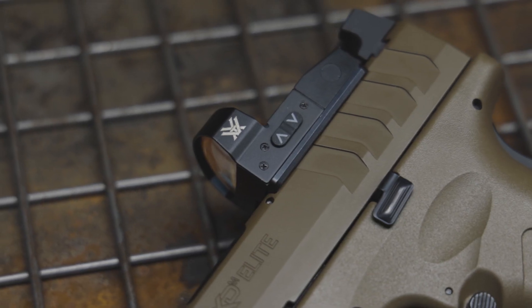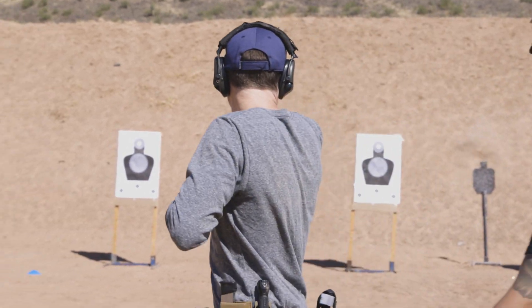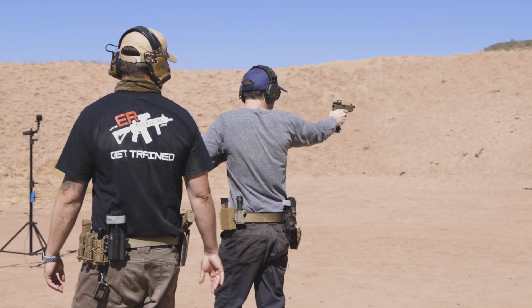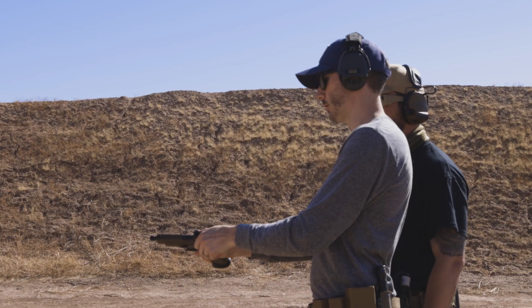The suppressor height sights and co-witness. These are really high sights and they will probably co-witness with just about any dot on the market. The Vortex Venom I chose is a little bit of a taller optic, so it kind of co-witnessed — not the full one-third — so picking up those irons quickly if the dot fails isn't the easiest. But it did work, and I was able to sight in the dot just by co-witnessing the irons. Those high sights were also very easy to manipulate the slide on my belt or holster. I usually prefer some color on my front sight post, but with these blacked-out sights running a dot, there wasn't anything competing with that red dot in my field of vision.